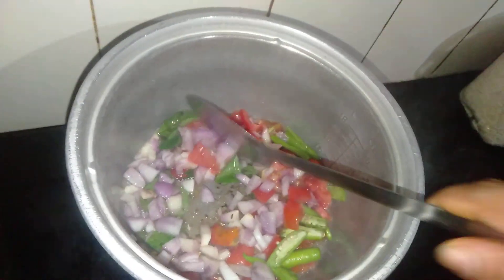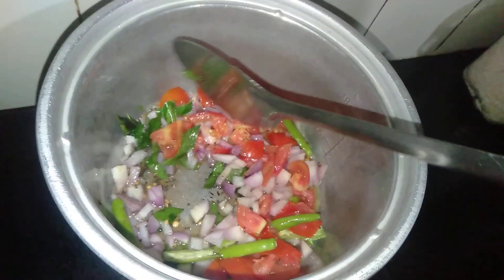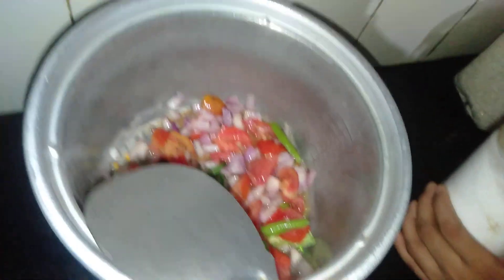I am going to put the tomatoes in the pan.